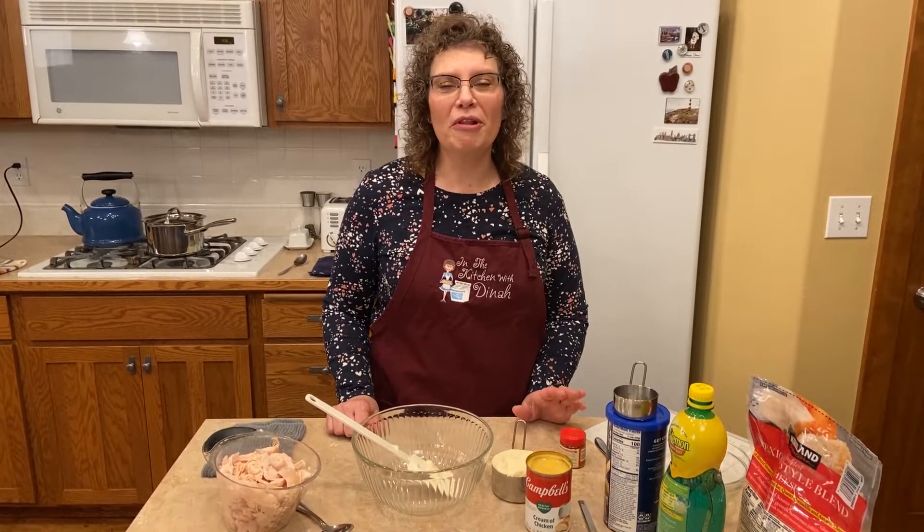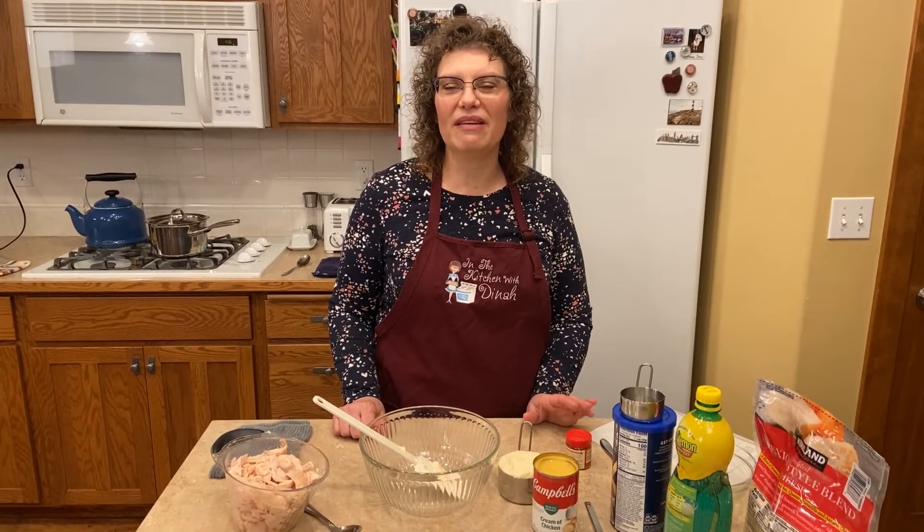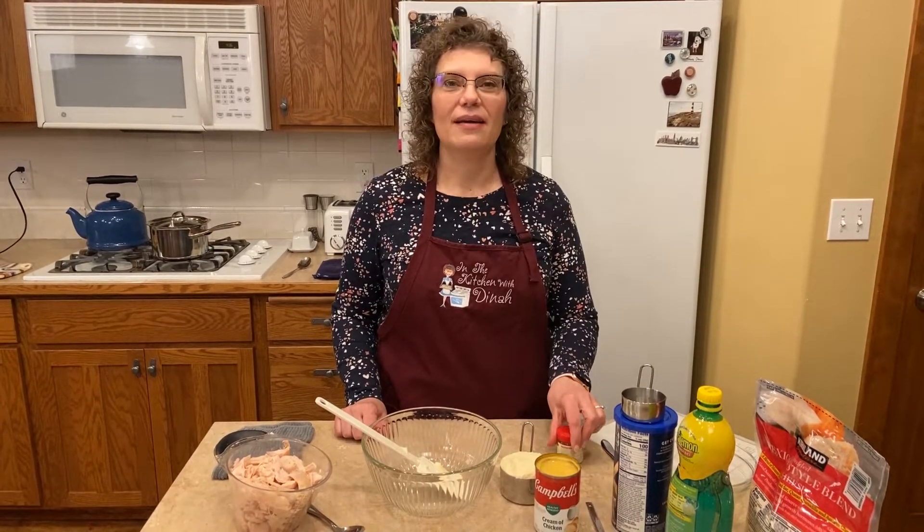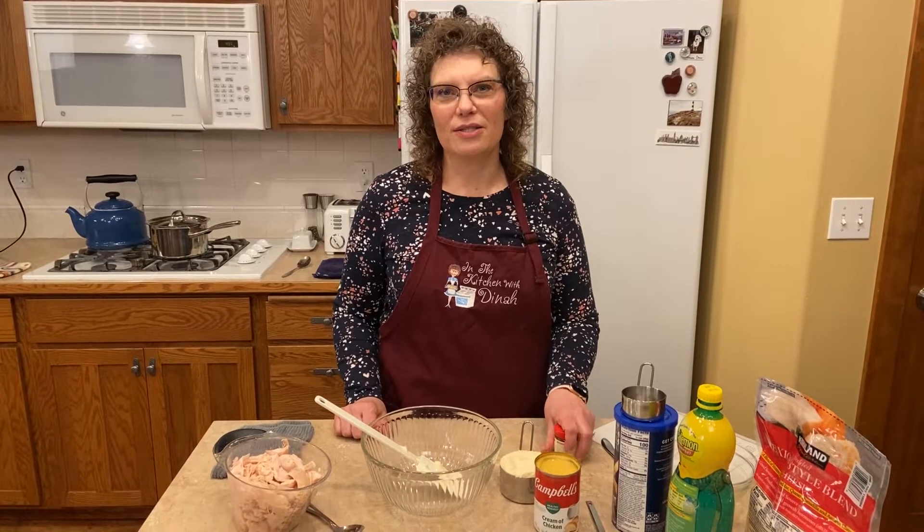It's one of those wonderful wintry casseroles. It's got a green vegetable, a protein, and in my version I give it a hint of curry. I hope that you try this and enjoy it.